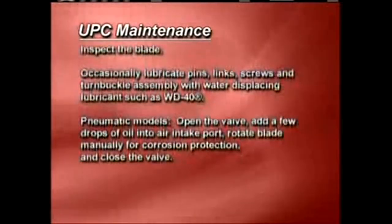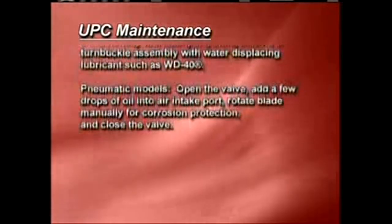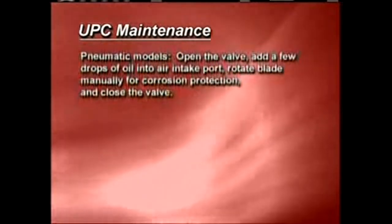For pneumatic models: open the valve, add a few drops of oil into the air intake port, rotate the blade manually for corrosion protection, and close the valve.